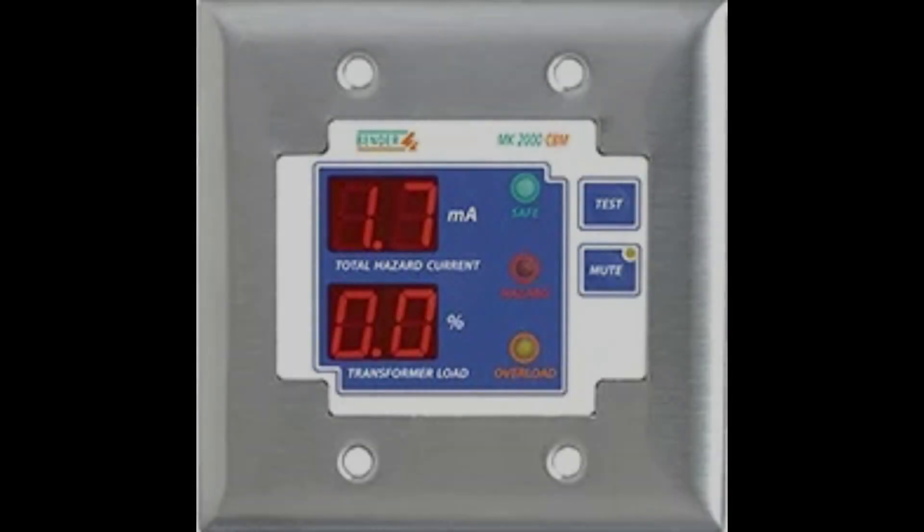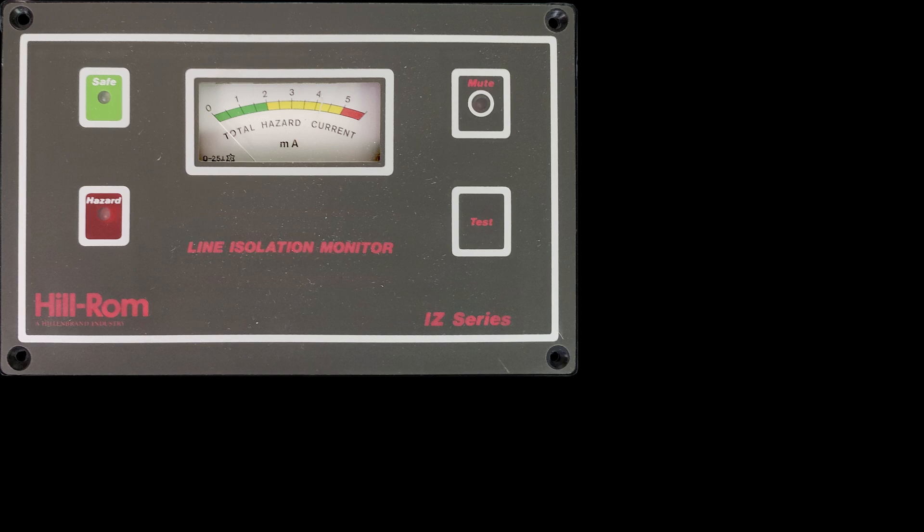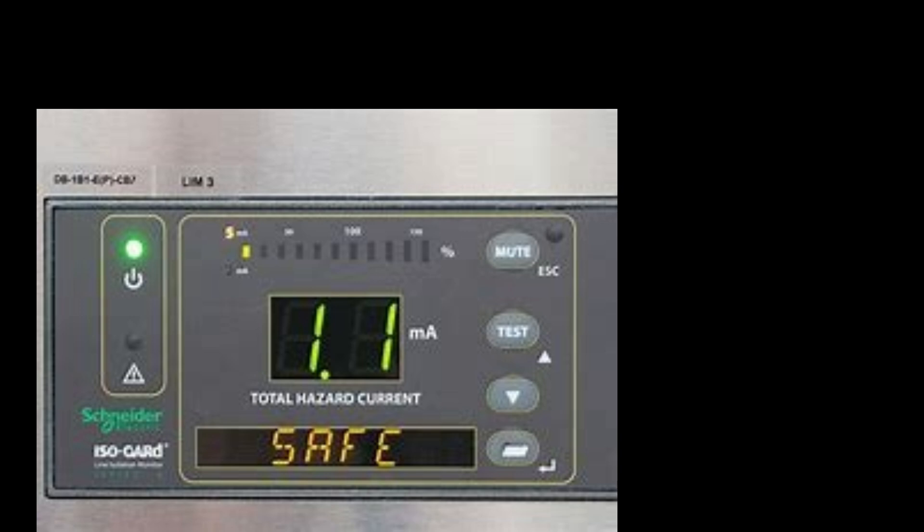There is an average of 600 surgical fires a year. The Joint Commission has updated their concerns about surgical fires. This video is to explain the NFPA codes, how to properly test the LIMs, how often they are to be tested, and how to document each test.